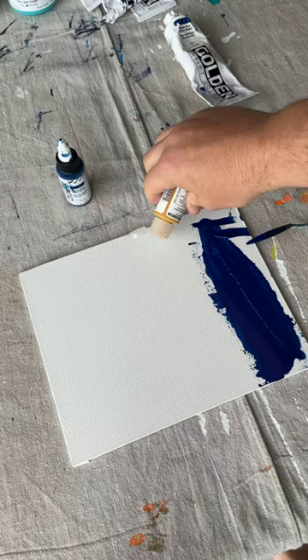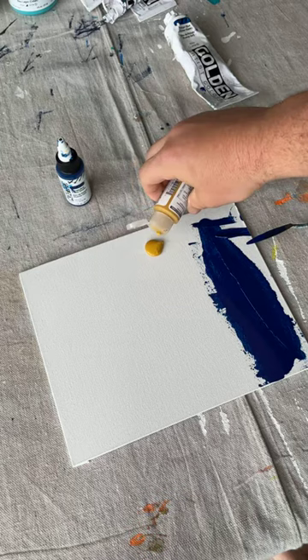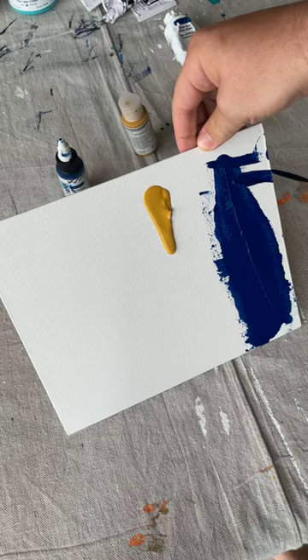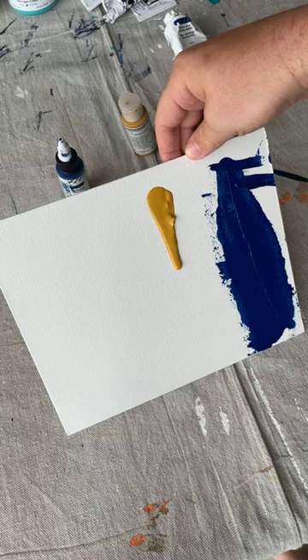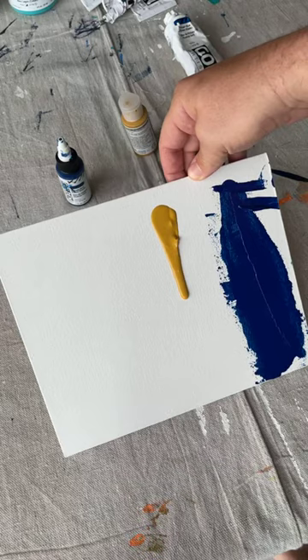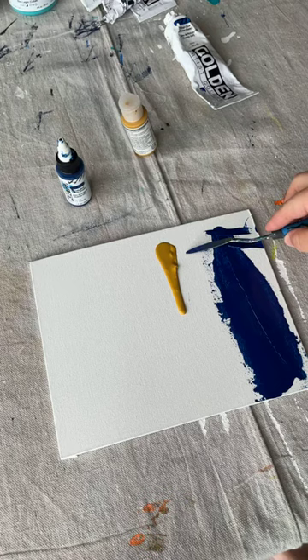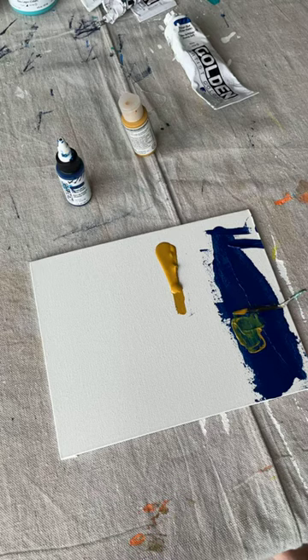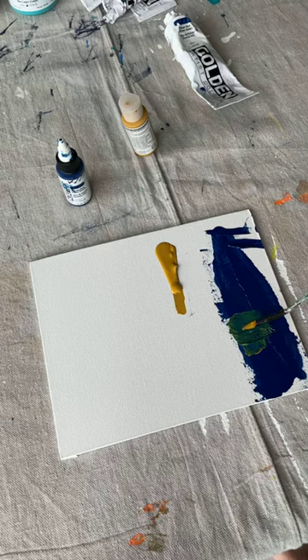Then you have the fluid acrylics. If you tip it up it will actually flow down a little bit. I personally find this to be nice to use occasionally if you just want a thin consistency that's not going to leave a lot of texture. I have used it in what I would call a splatter technique, which can leave cool texture on a painting. You can also mix it with the heavy body paint — you can see it's kind of turning green there — so it's nice because you can still work it in with the texture paint and come up with something in between, which is a nice way to bridge the gap.